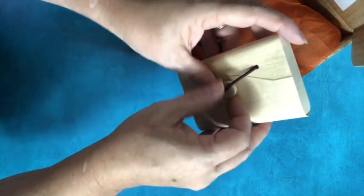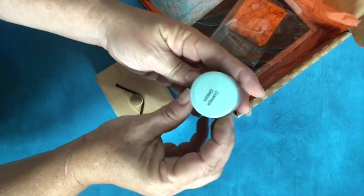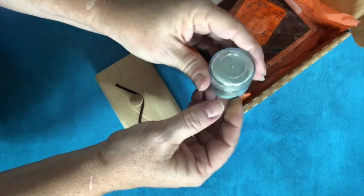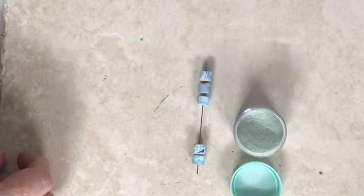We have got some more dazzle dust — yippee! This is copper green, which I bet is going to give a sort of verdigris effect, which is probably my favorite metal effect ever. Can't wait to play with that.